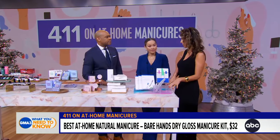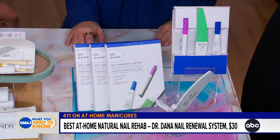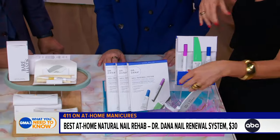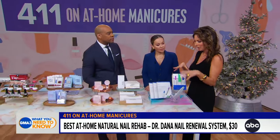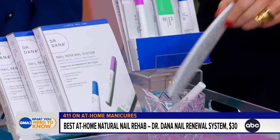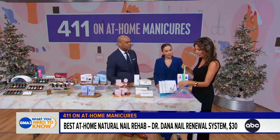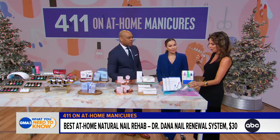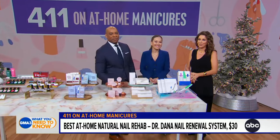Lastly, we have Dr. Dana, a nail health doctor. Through polish removers, aging, and frequent handwashing, nails get very dry and brittle. Think of it like skincare: just as your face needs moisturizer and your hair needs a deep conditioner, this is a deep treatment for your nails. You apply glycolic acid first, then buff with side one, two, then three, and apply the hydrator at the end for spectacular nail health.